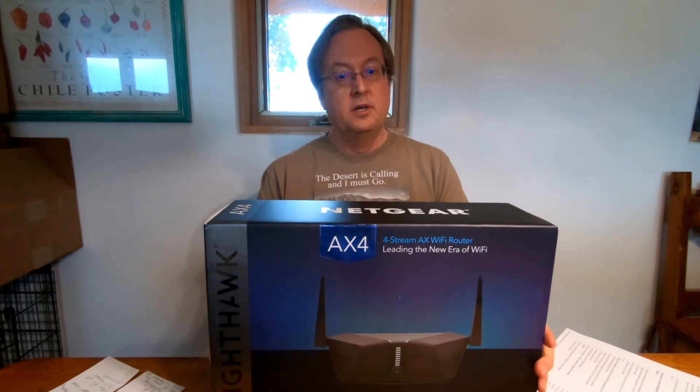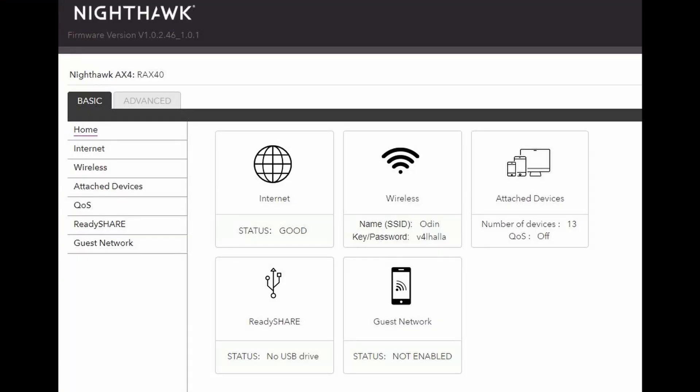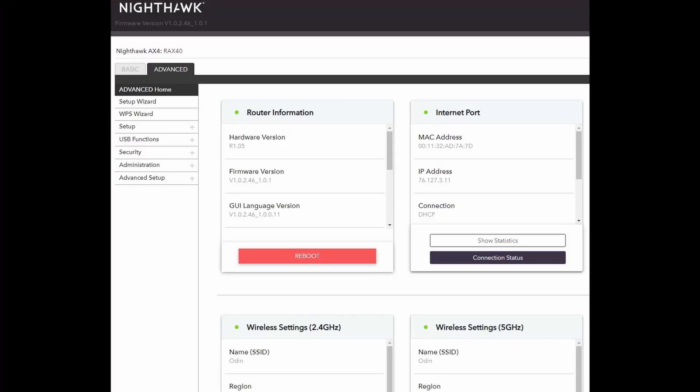I found out that the firmware that shipped with this router — version 1.0.136 — will not connect to the internet, which is really insane. I'm really mad about it. Can you imagine getting a router or any product that's not going to connect to the internet the first time? This thing is supposed to be kind of plug-and-play, but it's not.